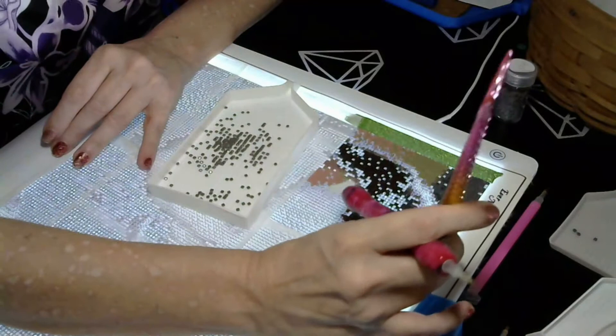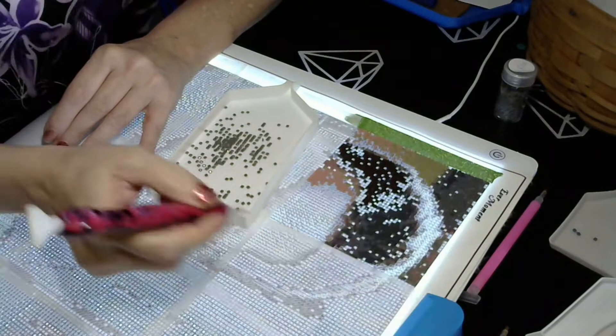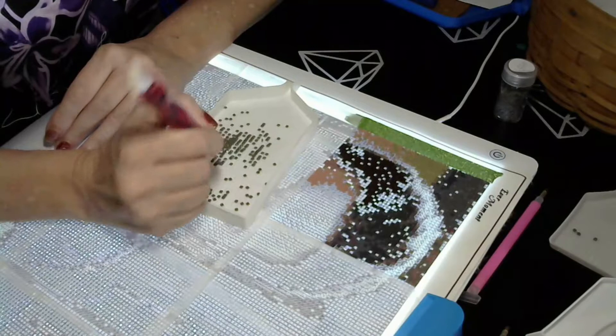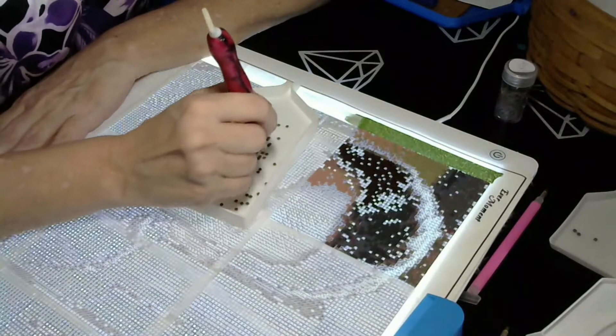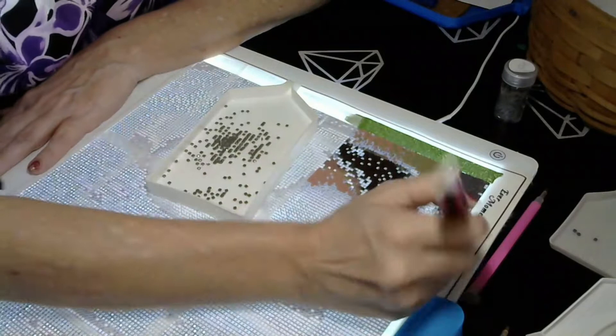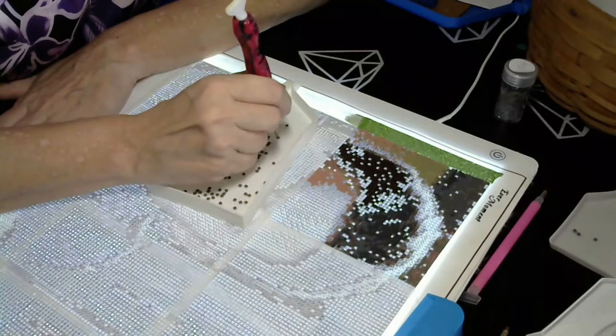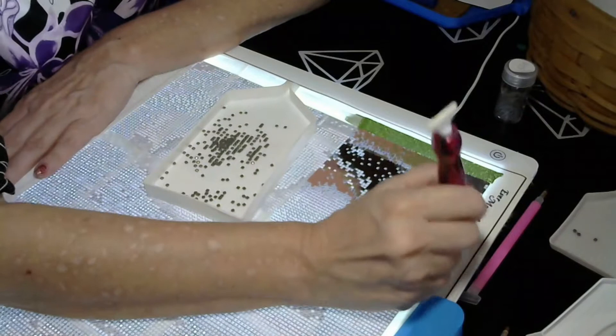They told me to take ibuprofen, and because I have arthritis, also Tylenol arthritis because that's a little stronger. It got so bad last night I ended up taking four Tylenols because I knew if I didn't, I wasn't going to be able to sleep. This morning I woke up again and couldn't move, so I'll be glad when I can get to the doctor to solve this.